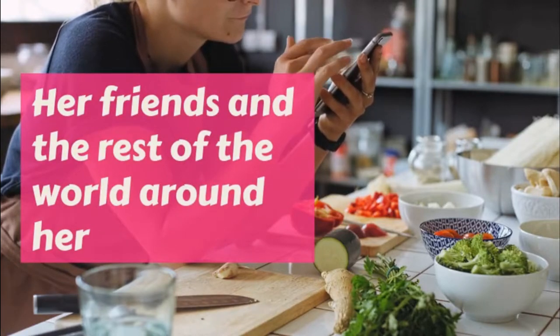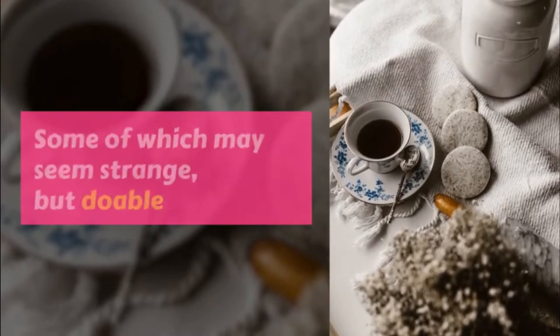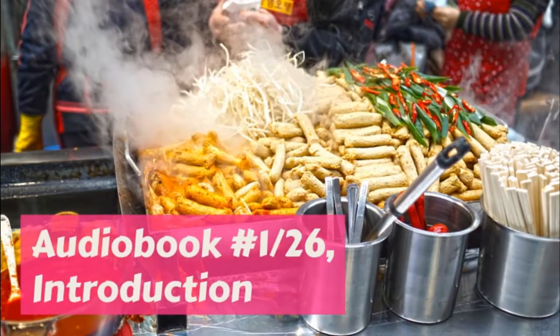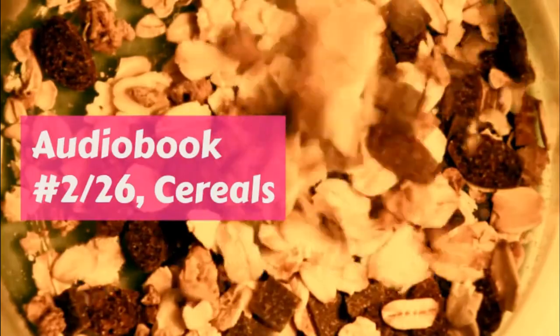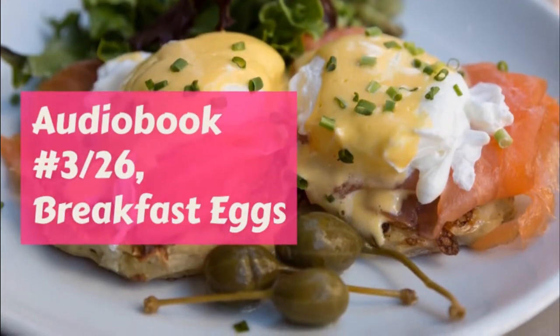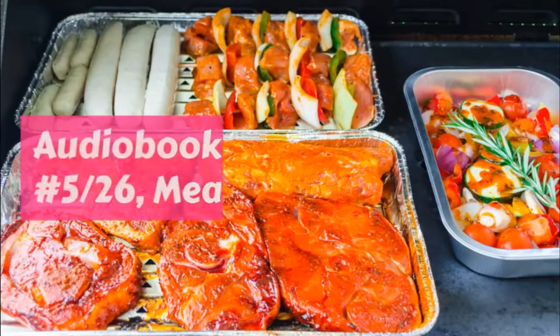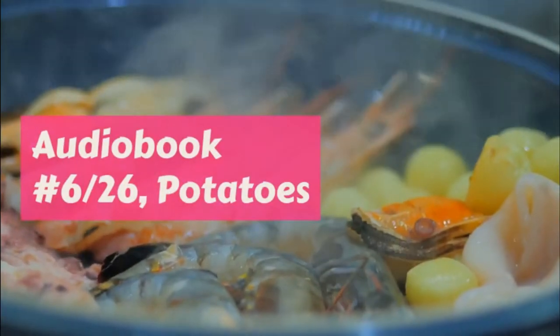So she chose corned beef hash. One pint of chopped corned beef, one pint of cold boiled potatoes, one cup of clear soup or one cup of cold water, one tablespoonful of butter, one teaspoonful of finely minced onion, half a teaspoonful of salt, three shakes of pepper. Mix all together.